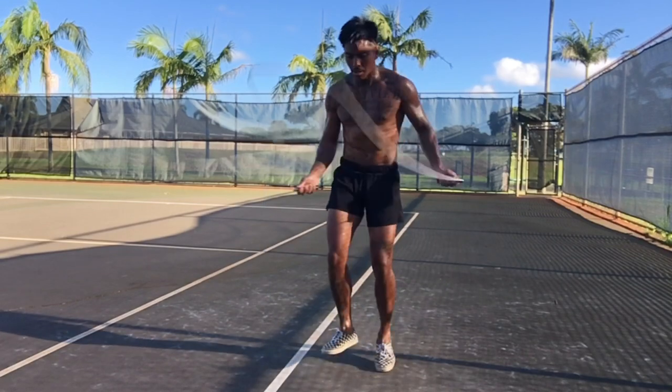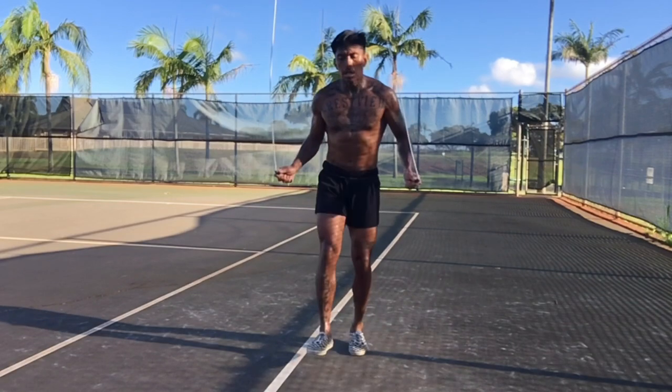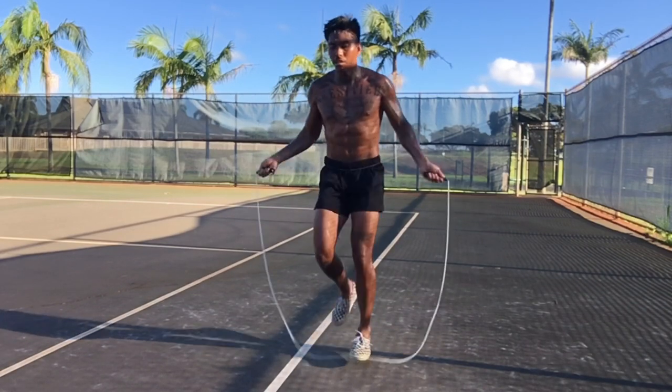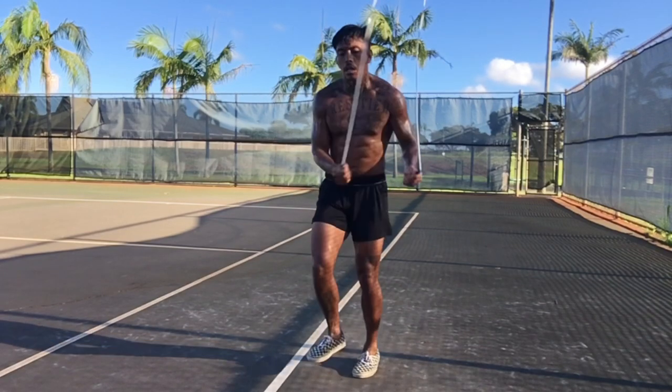I like to do basic things: a crisscross criss open, crisscross criss open, heel toe heel toe, and double unders. I'll do all of that in a mixture of jumping rope.